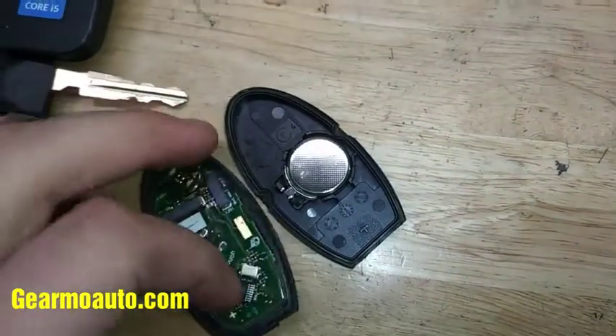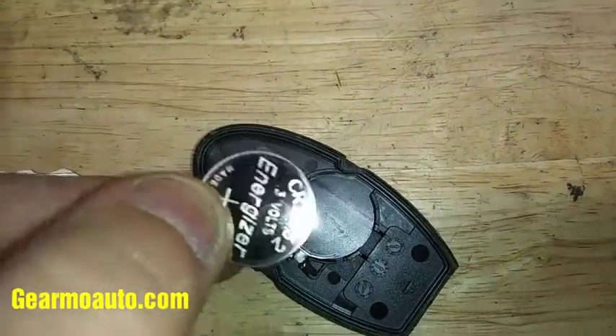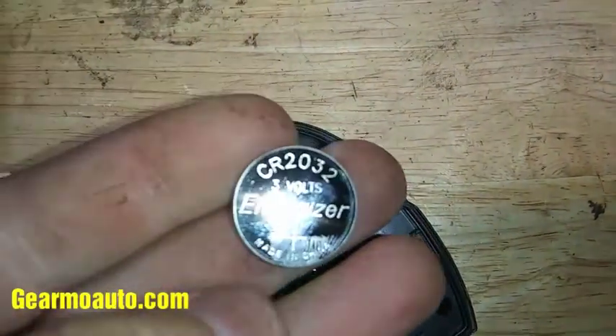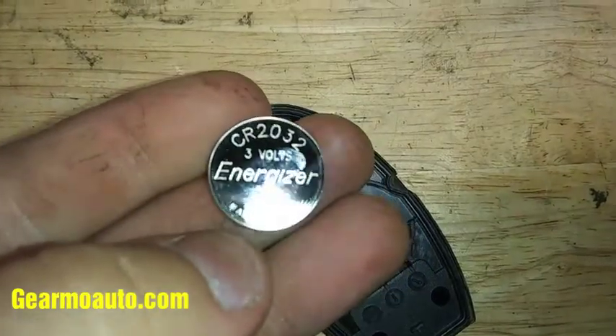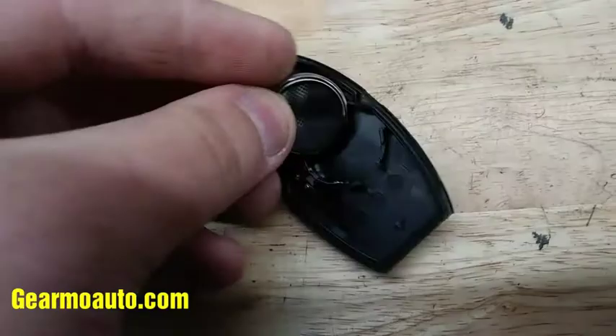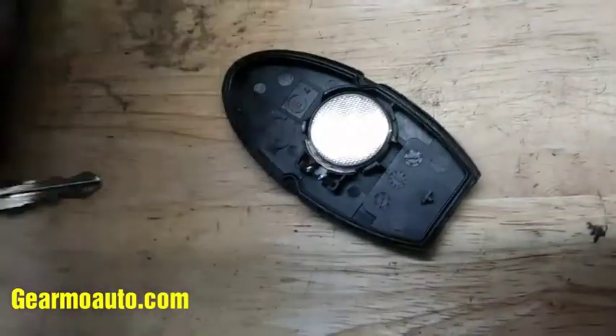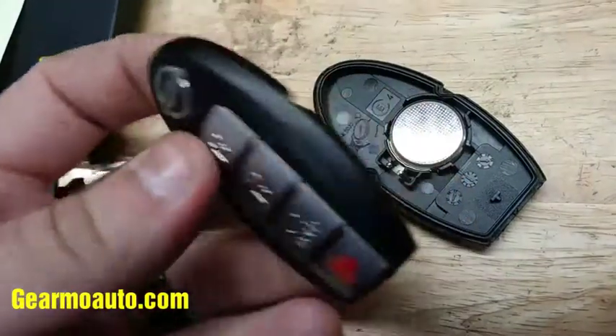Once you have that open, your battery is right here. Pull this out — be gentle. You can look on the battery to see what kind you need. This is a CR2032, so I got a CR2032. Even though it says 'E' in front of the CR, it's alright.